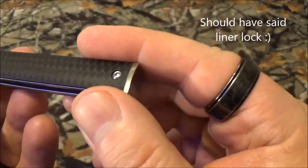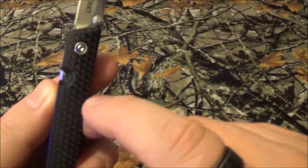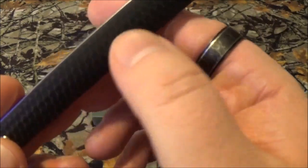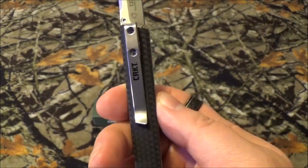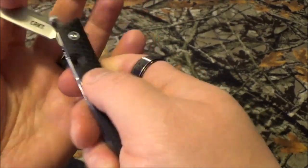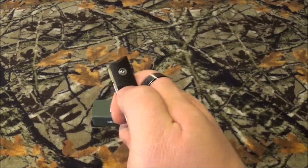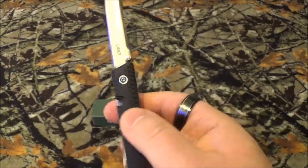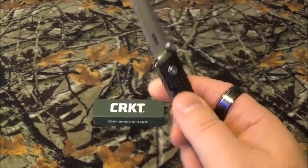You have glass reinforced nylon scales. With the pattern in here I almost thought it was carbon fiber, just because most carbon fiber scales I've seen have that weird little snakeskin pattern — but nope, glass reinforced nylon. It only has one way to carry which is right hand carry tip down, and that is a very deep pocket clip. Now this does have the IKBS system, and it has a single thumb stud open. I need to break it in a little more because it's really brand new — I've had it less than a week — but it still opens up pretty cool. And yeah, it's made in China. No big deal.